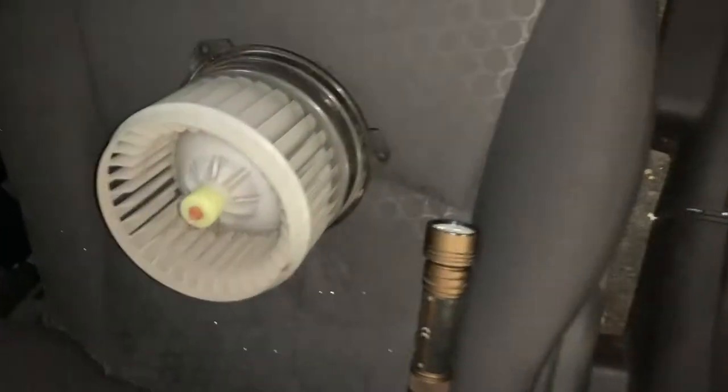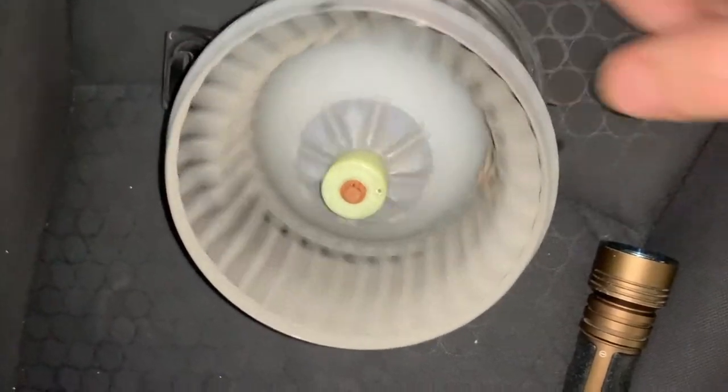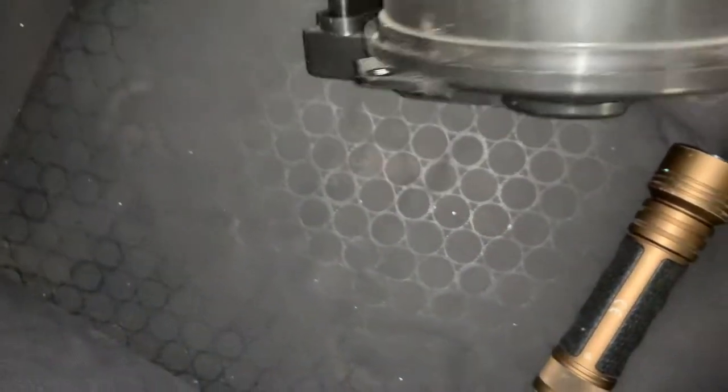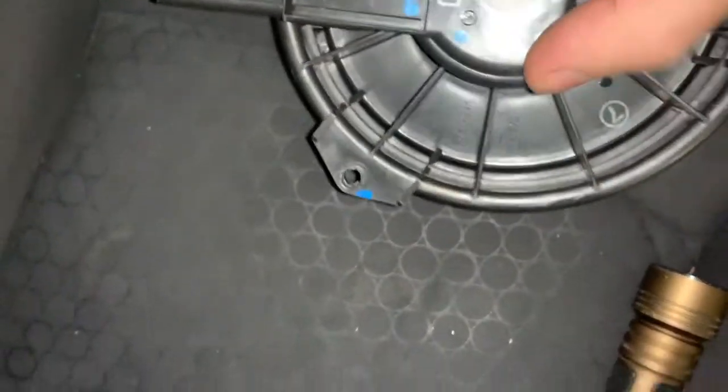Now that we've got the fan out, you can see that a small leaf was indeed sucked in. I'd like to point out that the black tube attached to the blower motor is the vent for the motor.